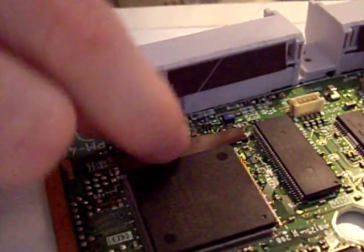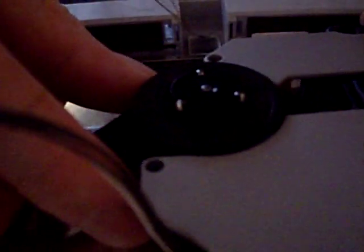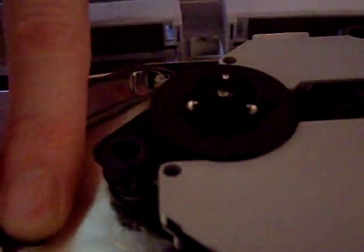So we're going to put the heat shield back, and same as before we're going to hold it in the air while we connect this ribbon cable, then slide it into place and connect the other ribbon cable. New bit of tape to replace the old bit. Put the lid on and re-secure your screws. The unit is now fully reassembled.